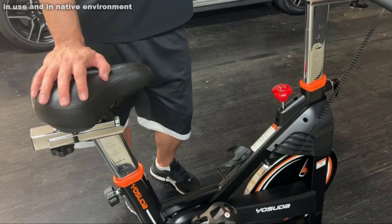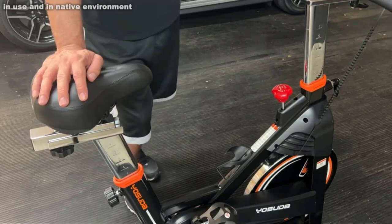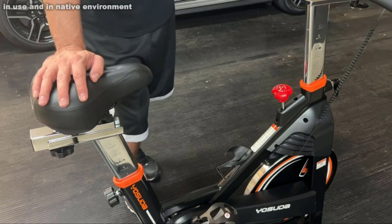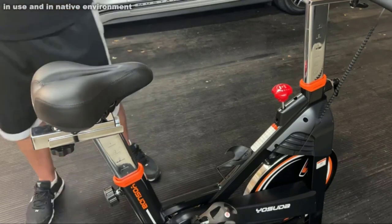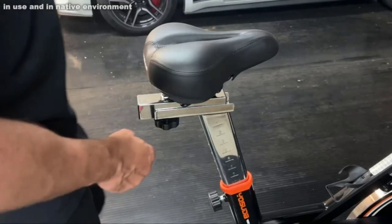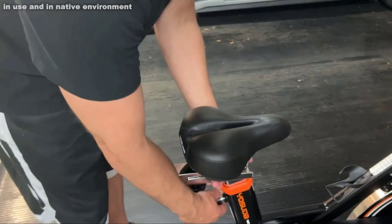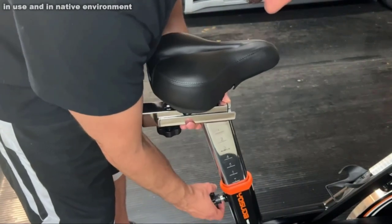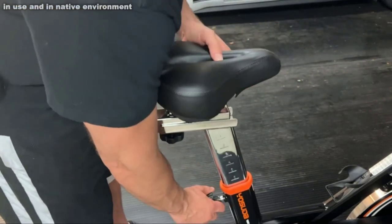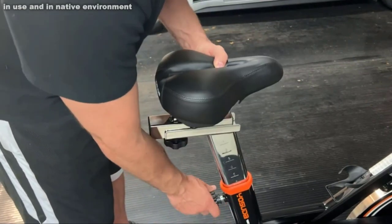Couple that with a high-end onboard computer that tracks your calories, distance, time, and all your intervals — really making this one of the best, if not the best bike you can get. Now the handlebars and seat are adjustable all the way up to all the way down, a significant height difference in terms of how tall a rider it can support. I'm well over 200 pounds and six foot three — no problem. My wife is four foot nine and under a hundred pounds; she can ride it as well. That's a huge advantage for a bike like this.